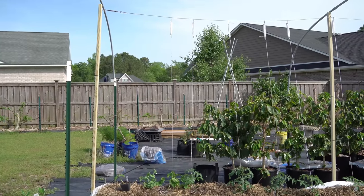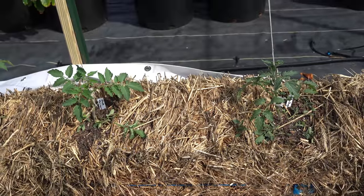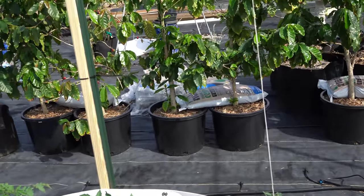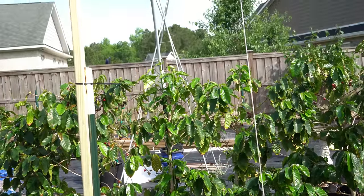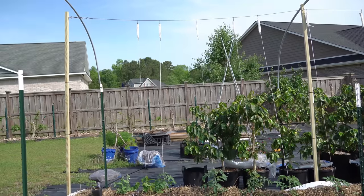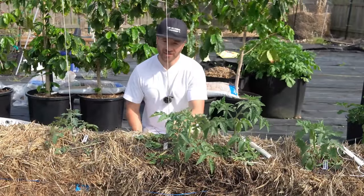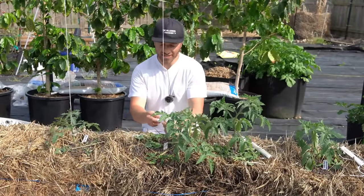I started populating the trellis, hanging the double tomato hooks up top and clipping them to my plants — the first few plants are done and it's looking really good. Now I'm going to show you how to trellis your vining vegetables, using this tomato plant as an example.